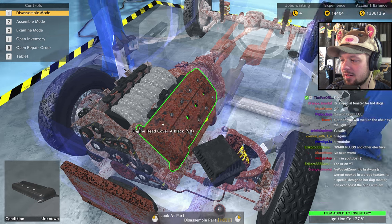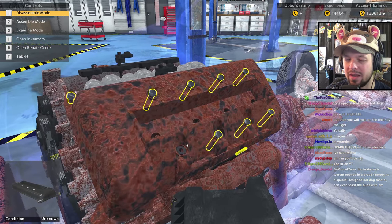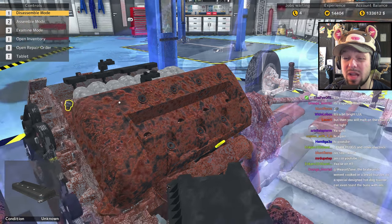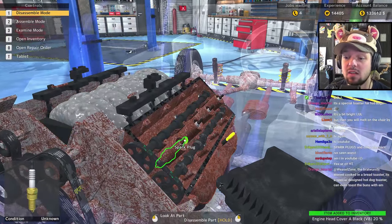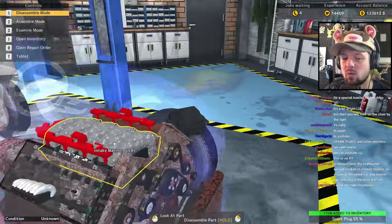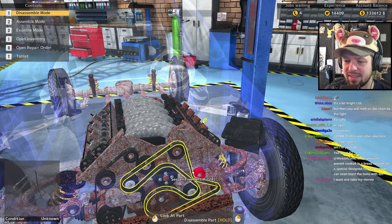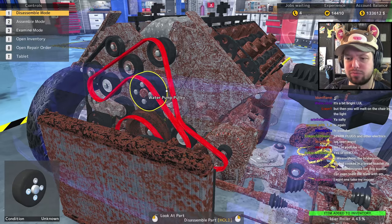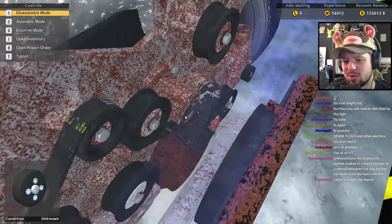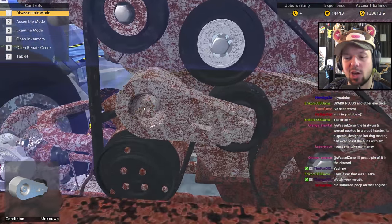Someone in chat says the brats weren't cooked in the bread — it's a special design hot dog toaster. You can't even toast the buns with them? You toast the buns and the hot dog together? Is it a microwave, is it an oven? It sounds like one of those oddly specific one-use items you get on As Seen on TV or QVC — 'Do you have this problem where your hot dog isn't warm and your bun takes two different processes? There's gotta be a better way!' So they make a hot dog toaster.